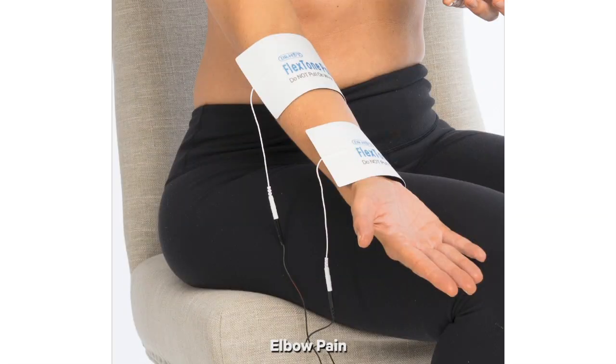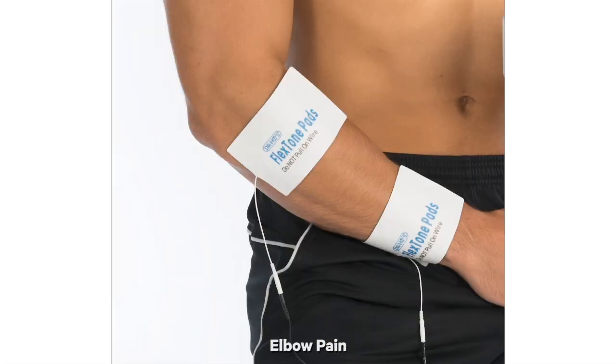For elbow pain, there are two common types. For something like golfer's elbow, you'll want to place the pads on the inside of your arm — one pad closer towards the elbow on the inside, one closer to the wrist. And for something like tennis elbow, you'll want to flip your arm over and place the two pads on the outside of your arm, one up by the elbow and one down lower towards the wrist.